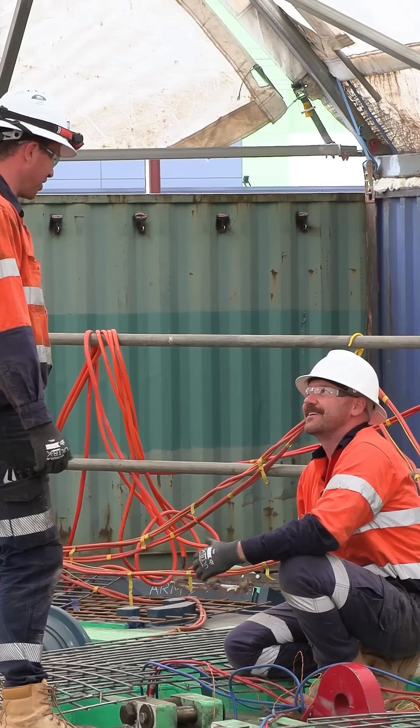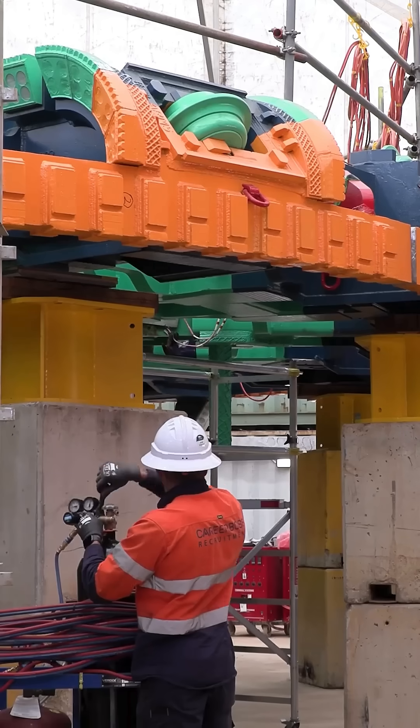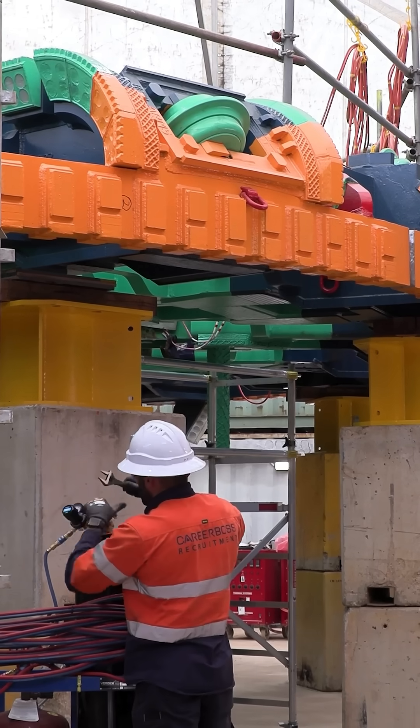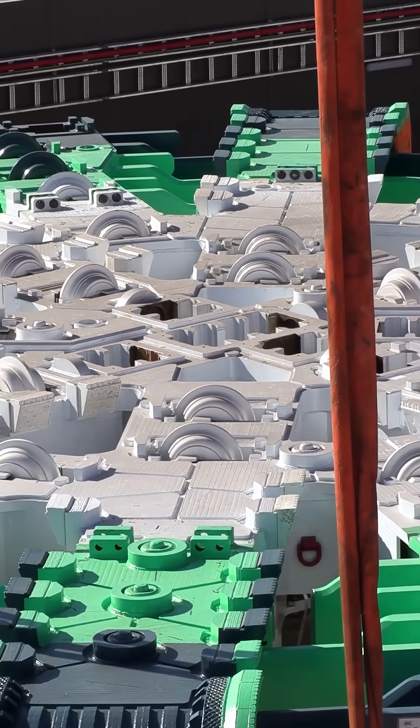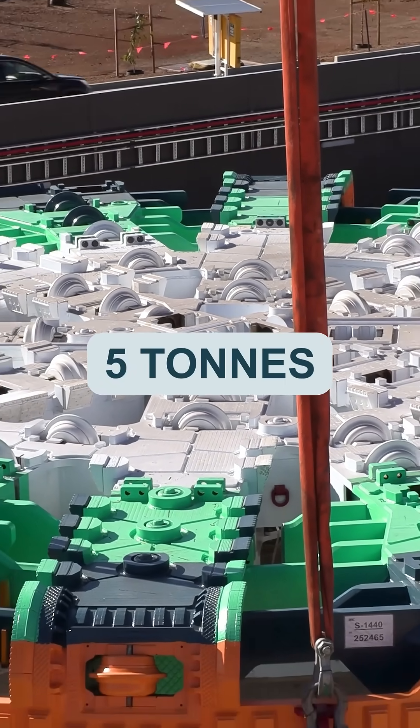Once it's up to temp, they can start the welding process. There's typically four welders on day shift and four welders on night shift. They work 12-hour shifts, so it's 24 hours around the clock, and they'll be in here for about six weeks. They estimate there'll be about five tonnes worth of weld to go on to the cutter head line.